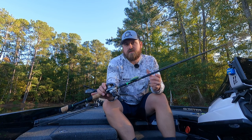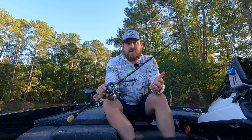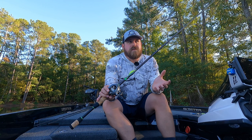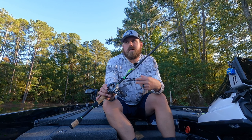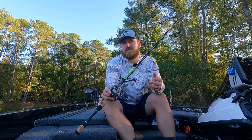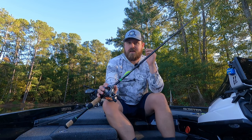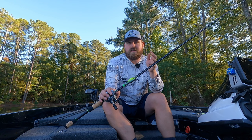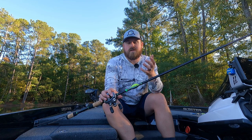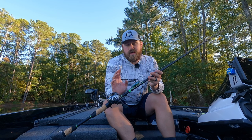Square bills and shallow crankbaits in general are a great way to catch fish year-round, but fall is when a lot of people are doing it — it's a handy technique to have. You can cover a ton of water. You do have to get used to the bite and learn what it feels like when the bait is bouncing off something versus when it's a fish. With a good rod like the Icos Hustler from ALX, you'll be able to feel those bites, get a good hook set, and fight the fish to the boat.